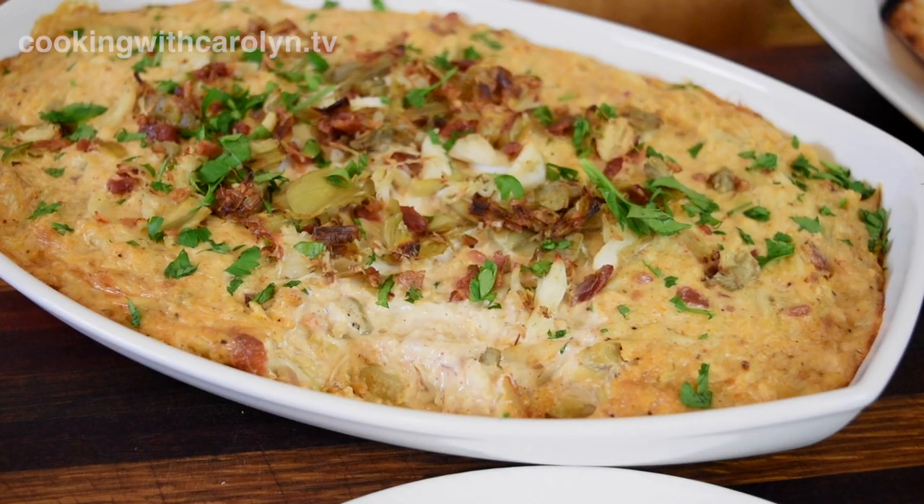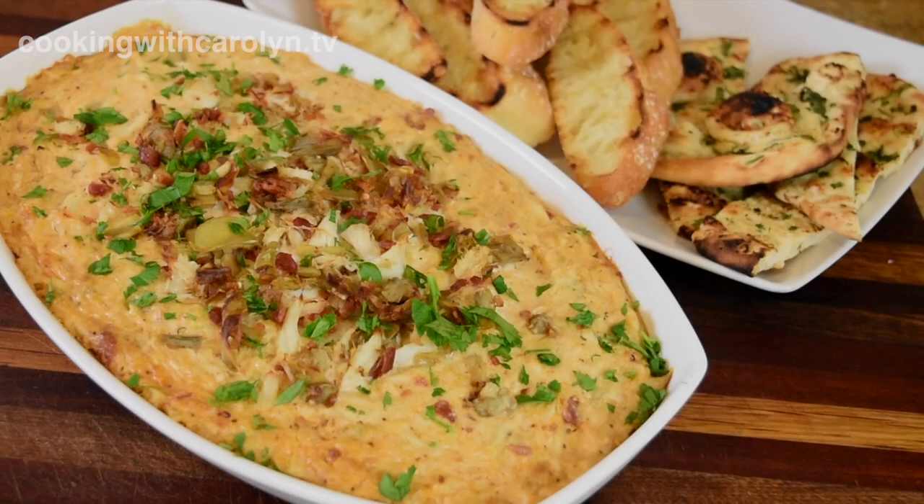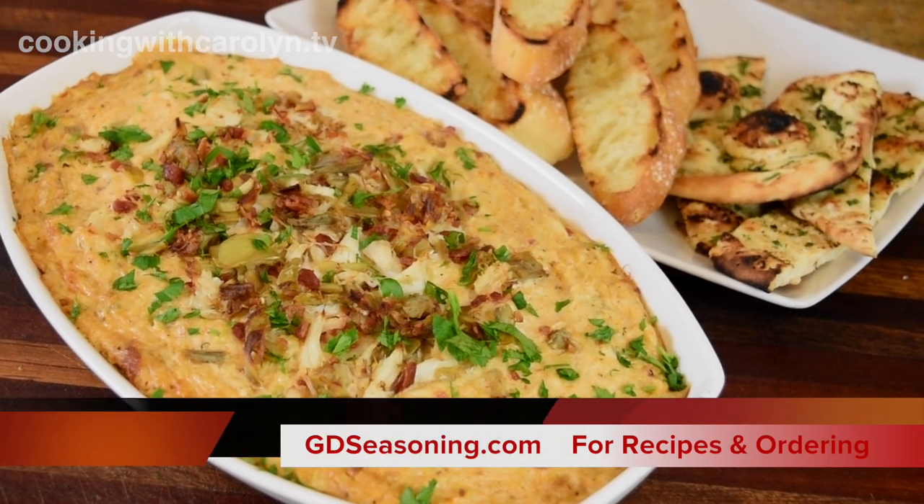Thank you guys so much for coming and cooking with me — I appreciate it when you come and hang out. Don't forget this recipe and others can be found at gdseasoning.com, and I'll see you guys next time.